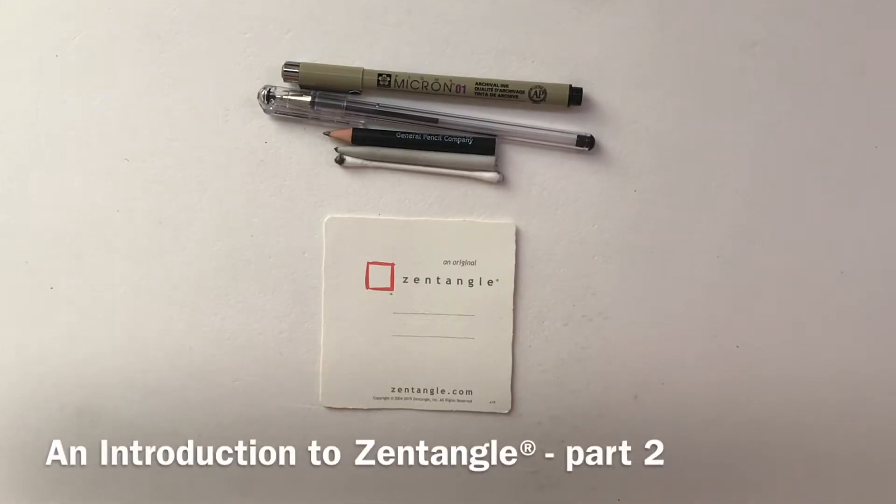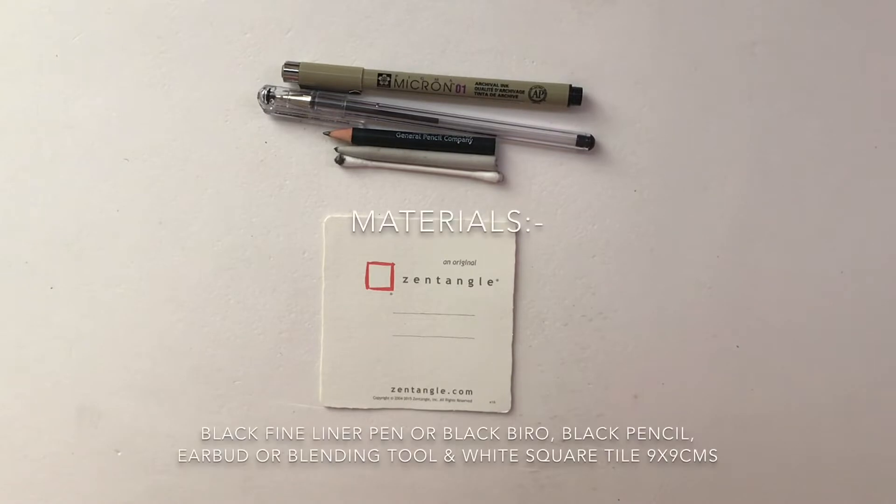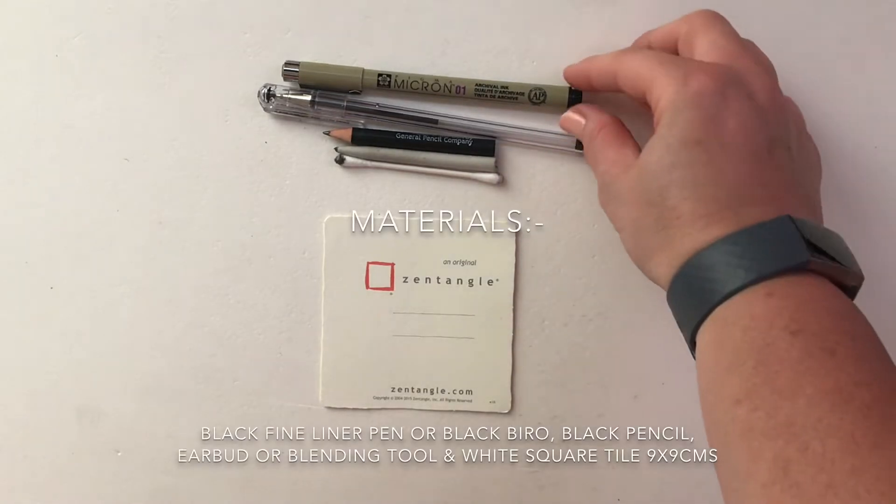Hi everyone, Hannah here, and thank you for joining me for the second session of an introduction to Zentangle. For today's session we're going to need the following materials.